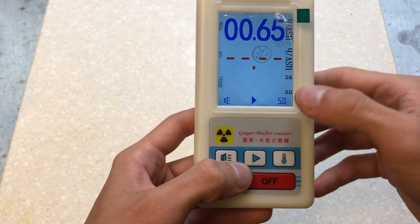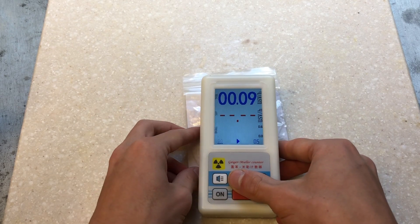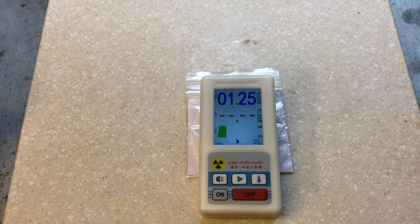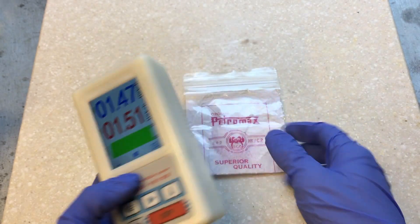Pushing the arrow button again resets the trend graph and average. Testing the Geiger counter on a thorium lantern mantle — placing it on, the readings start to show. Now that eight minutes has passed, it gives out an average of 0.51 off the thorium lantern mantle.